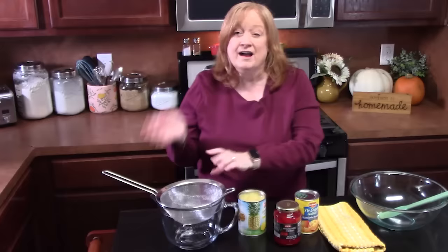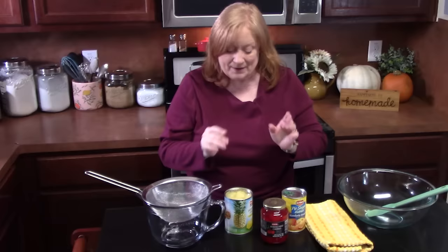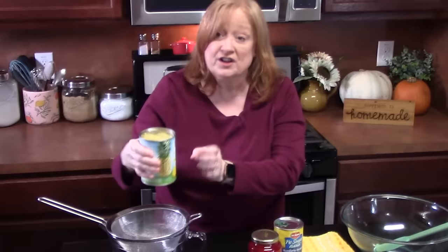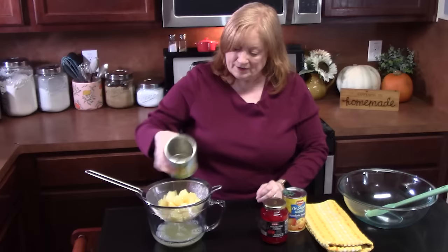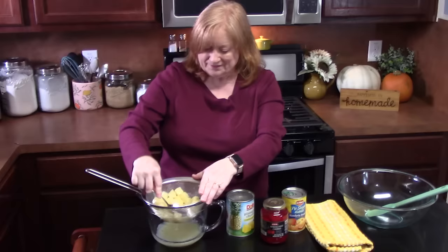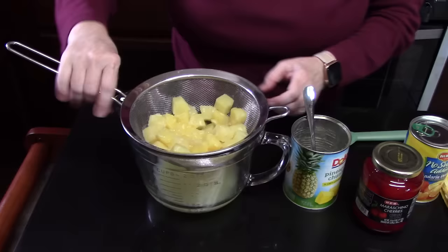We've got pineapple chunks. We're going to drain these — I'm going to drain my juice into a bowl here. We're not going to waste that juice because I'm going to make a cocktail with it. Now this cocktail has no alcohol in it; I'm just going to take all three juices, stir it up, and have a drink. So we've got one can, 20 ounces of pineapple chunks, or you can get the tidbits. We're going to drain that well, get a lot of the juice out, and then place it into a large bowl.